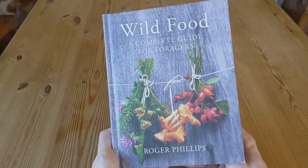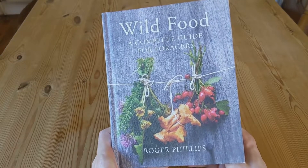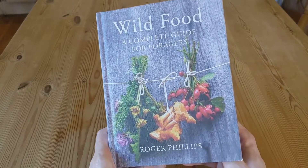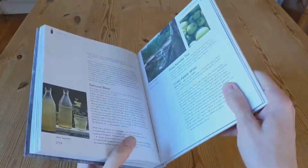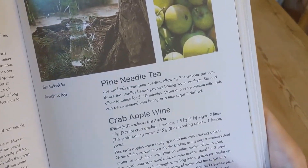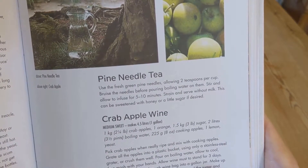I was flicking through this book recently and came across a simple recipe for pine needle tea. I had never heard about pine needle tea before, so I did a bit of my own research and discovered that many evergreen trees, such as pine, spruce and fir, have edible properties.